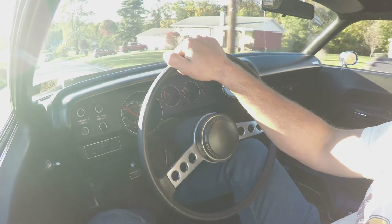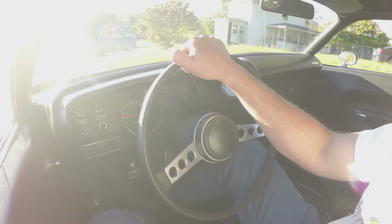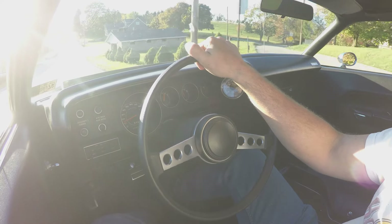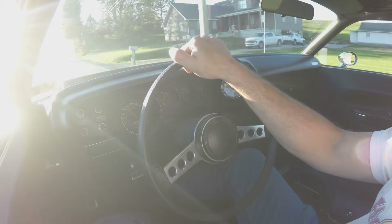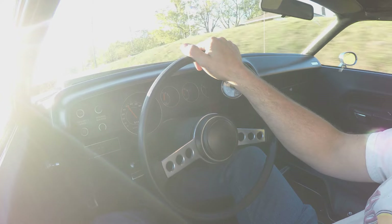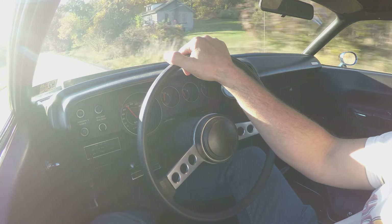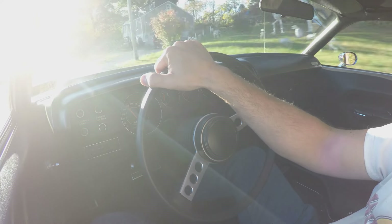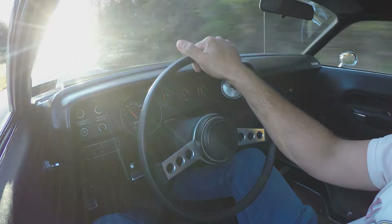I set it to negative three-quarters of a degree of camber, which just feels a lot better to me. With a 318 two-barrel, stock cam, stock heads, stock valves, and stock compression, it really doesn't do much above 3,500 RPM. So it's no drag race car for sure.